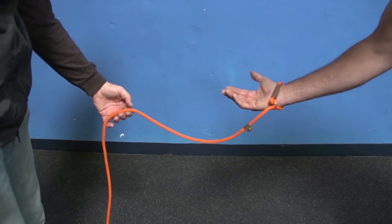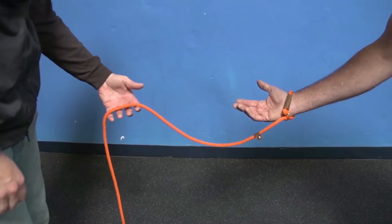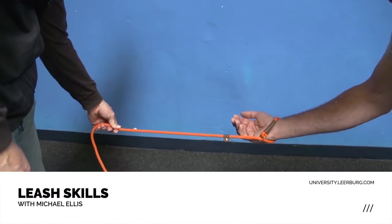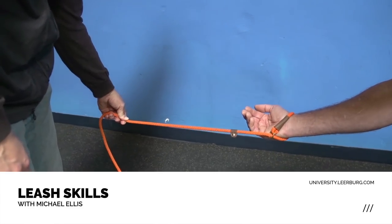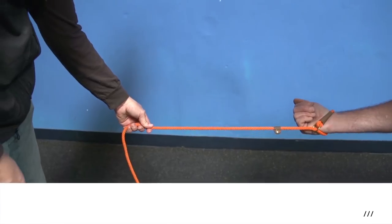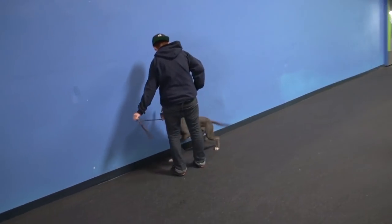If Lindsay holds it like this, she can slide up or back on the leash wherever she wants and then just clamp down. When she pulls, she wants to pull straight — she pulls at that angle, nice and straight. When the dog resists she pulls, and when the dog gives she releases the pressure. You notice that line stays straight.